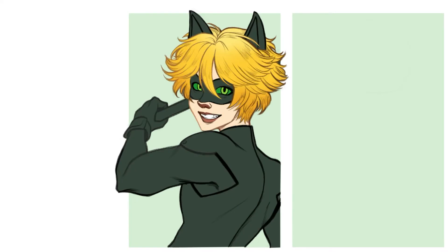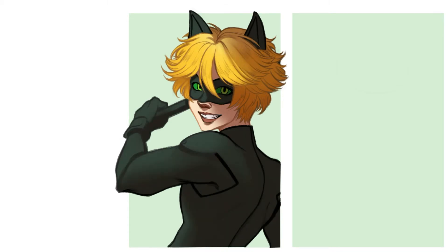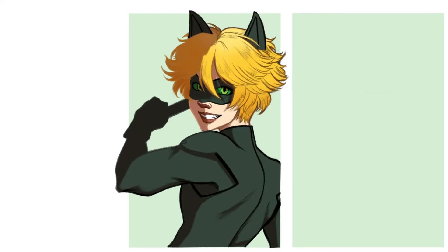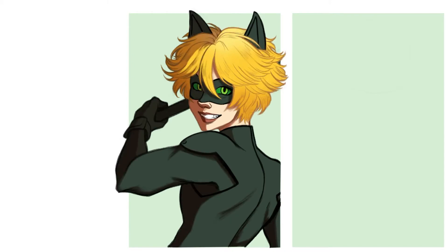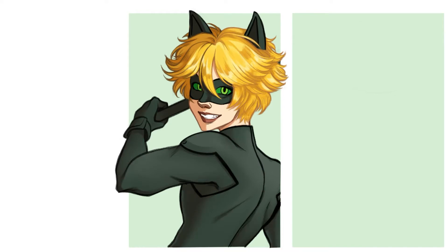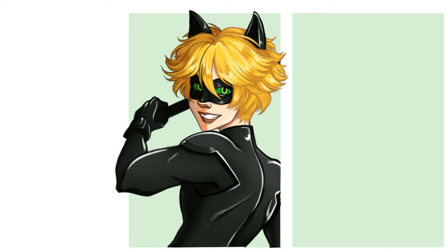Right now you're seeing my actual final attempt at the Cat Noir fan art, because as you've seen in the video already, I redrew him I think three or four times, which is ridiculous. I already went into why that's ridiculous, but I just wasn't happy with how he looked. I especially had issue with his eyes being under a mask — it was really hard for me to get the expression that I wanted, and I'm sad because I really liked the original pose that I drew him in.